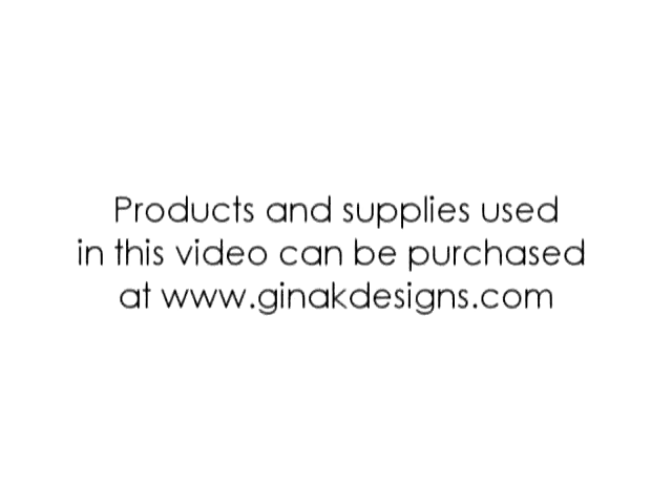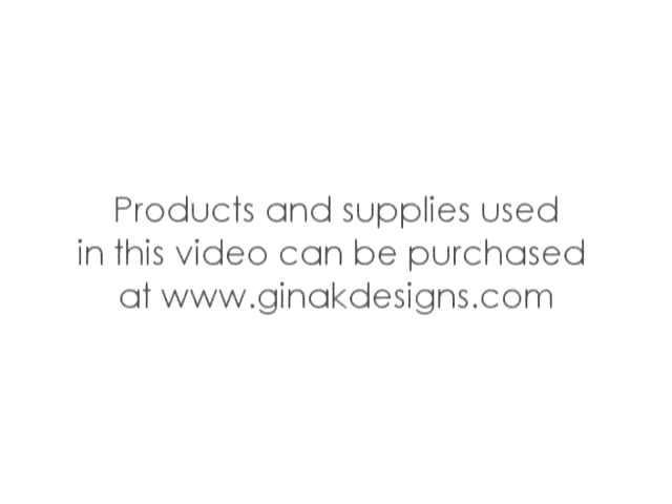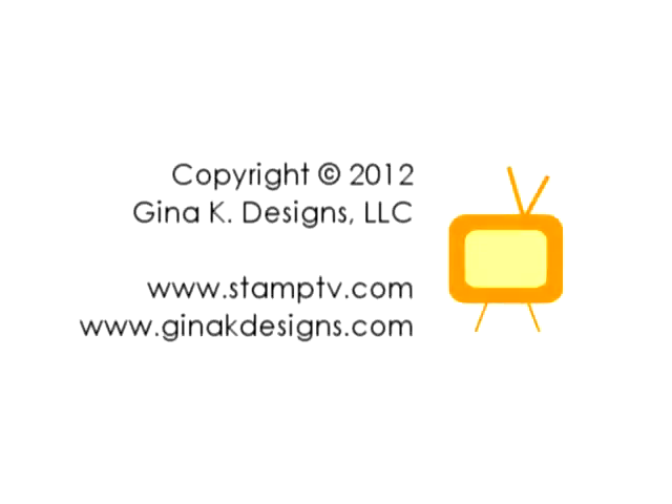Try this technique on pastel cardstock and use a shade or two darker ink for a more colorful version of this soft and subtle background. Thanks for watching!